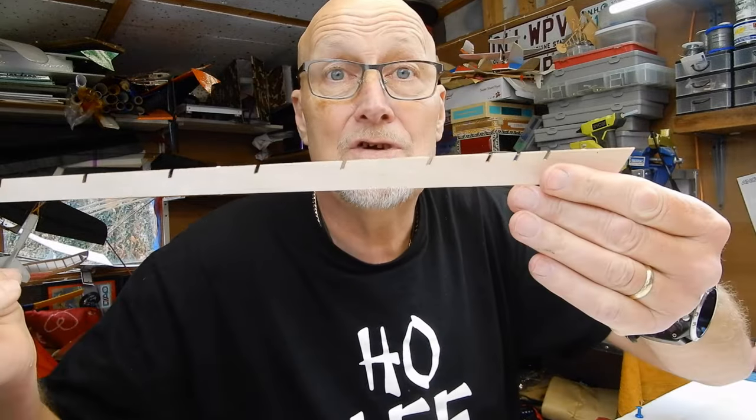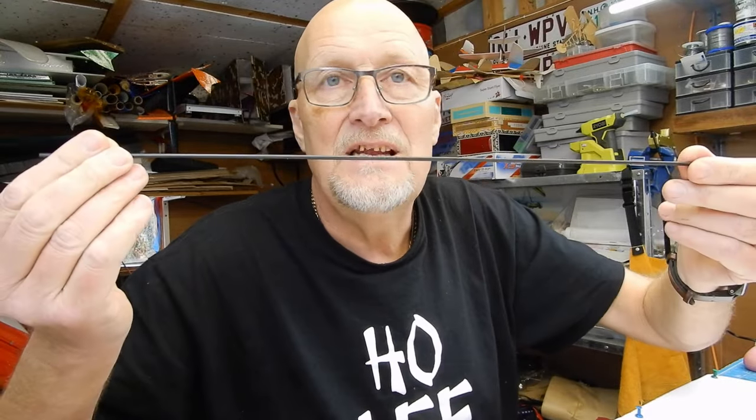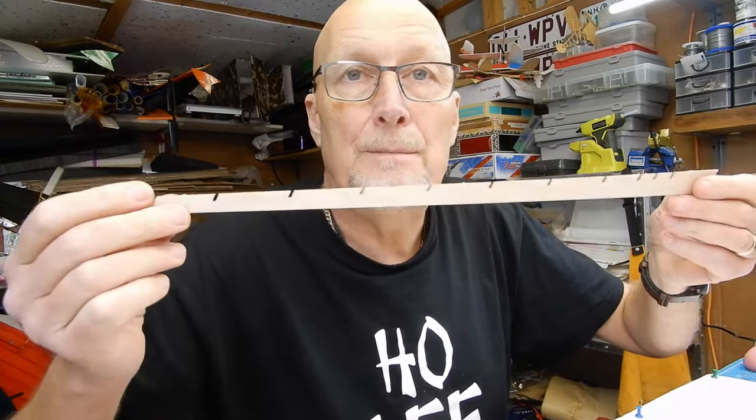So I've got a set of ribs, two trailing edges, the main spar, the leading edge, and the right tip 3D blank - I've checked all of those for fit. I'm going to pin the plan down, get my first six ribs, and then I've come up with a super exciting top tip for the most accurate build you'll ever get.